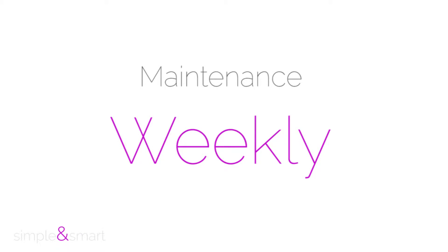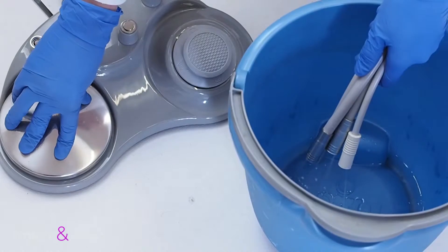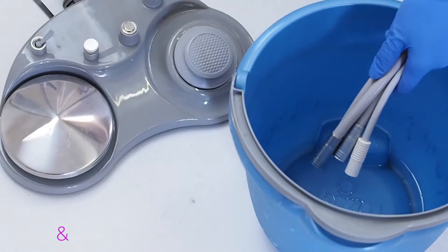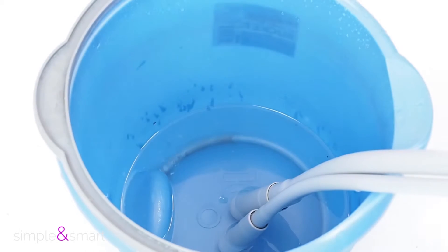Weekly maintenance: We suggest to make, at least once a week, the disinfection of the internal pipes and the disinfection of the suction canulas. To be able to make this operation properly we suggest you to watch the dedicated videos. The frequency of this operation depends mostly on how frequently you use the unit.